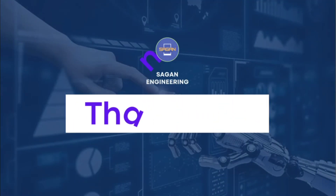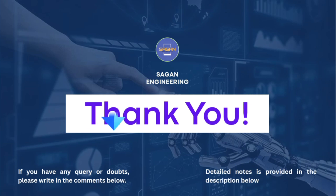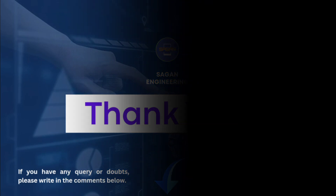With this we end our lecture. Thank you for watching this video. If you have any query, you can write it in the comments below. The detailed notes of EGW welding are provided in the description below. Please like this video and subscribe to our channel. Thank you.